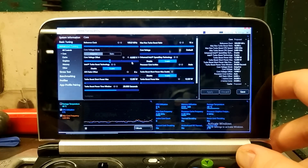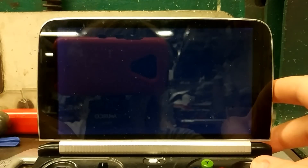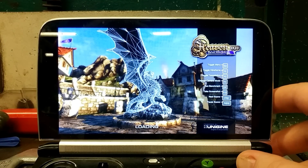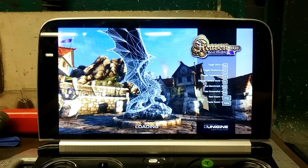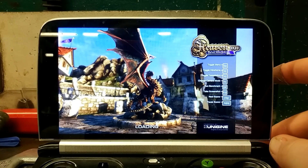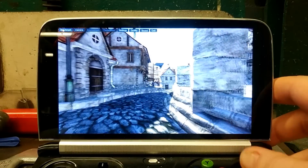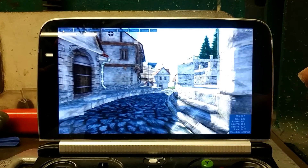Same as before, mine is undervolted at 60. So, the Unigine Heaven benchmark — away we go. This will be like last time where I pause, since the benchmark takes like 5 minutes to run. So, 12 watt benchmark beginning — be back in a bit.